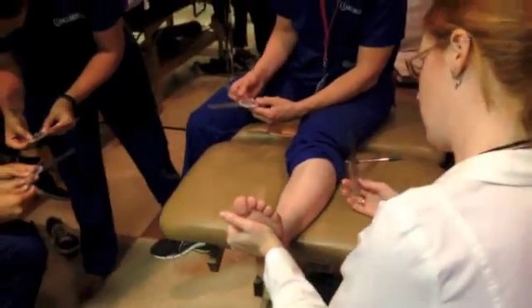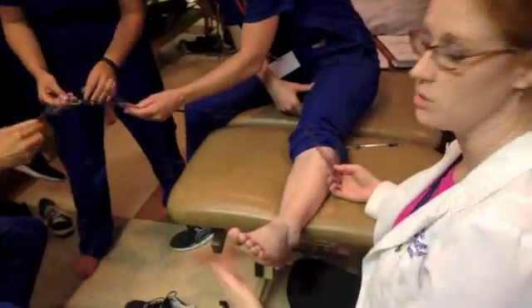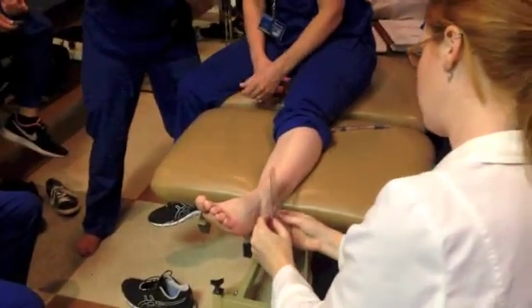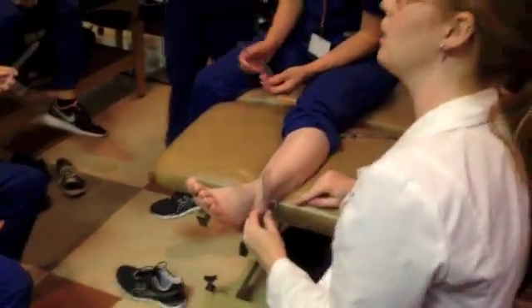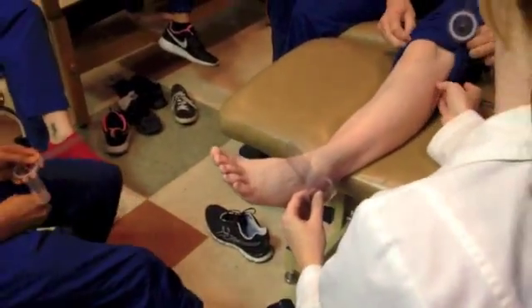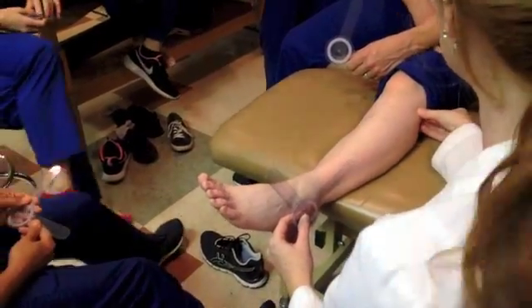Our fulcrum is the lateral malleolus, so you're going to be on the lateral side of your patient. I'm going to take my fulcrum to the lateral malleolus. Now my stationary arm is going to line up with the lateral midline of the fibula, and I have to make sure that it points all the way up to the fibular head, which we haven't really palpated yet, but it's up here.